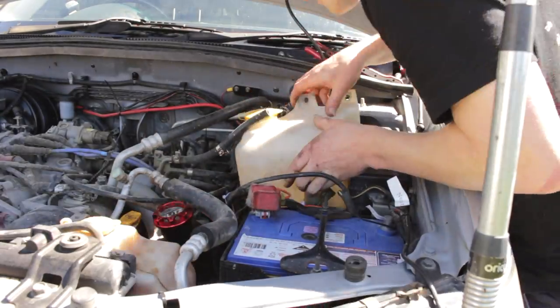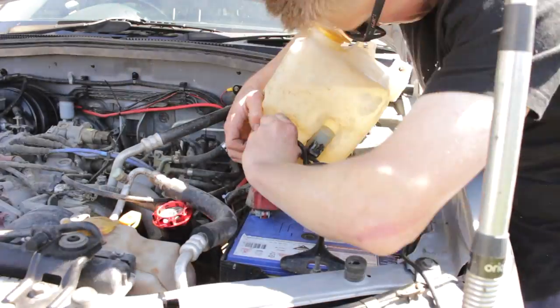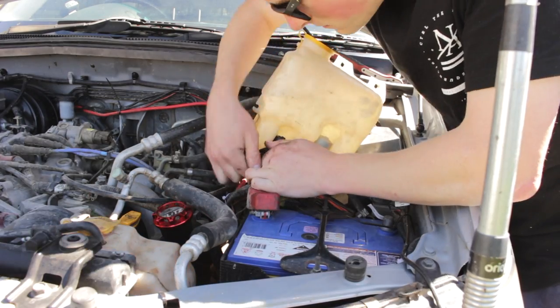Once you've pulled the bottle up a little bit, you'll have better access to the pump motors and the washer lines so you can disconnect them and then put the washer bottle aside.